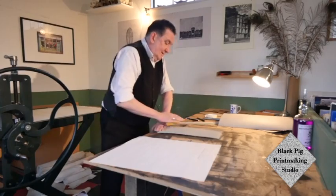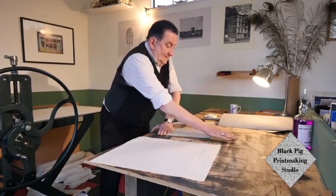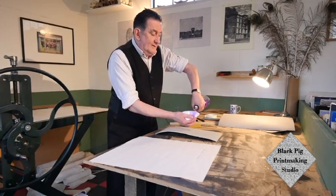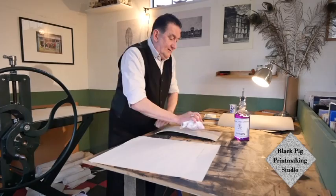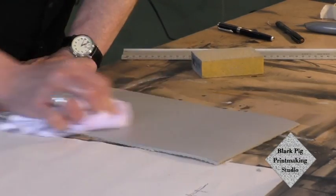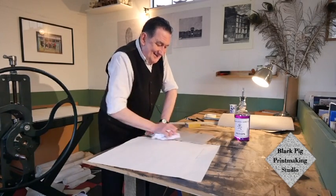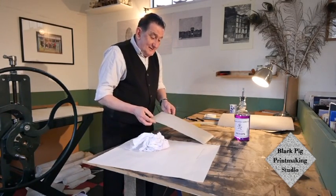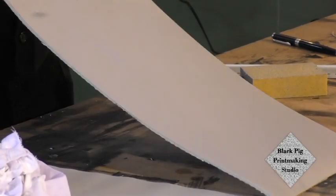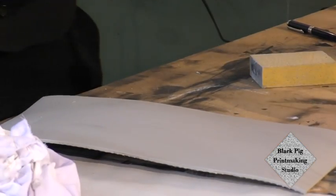It doesn't take much work. I'm not abrading this end because I'm going to cut it off to size in a minute. Then just to finish it off and clean off what you've abraded, some methylated spirits — good old methylated spirits, ethyl alcohol — just give it a wipe down with that. It will dry in next to no time. There you go, that's ready.